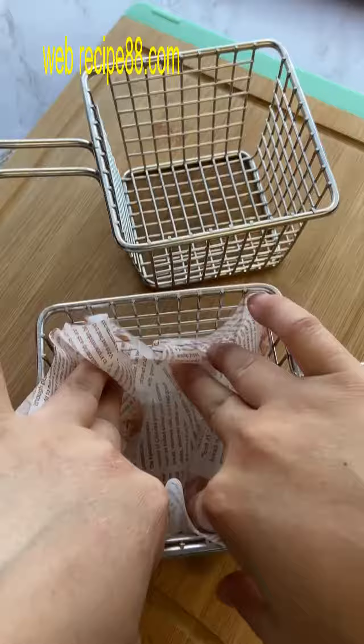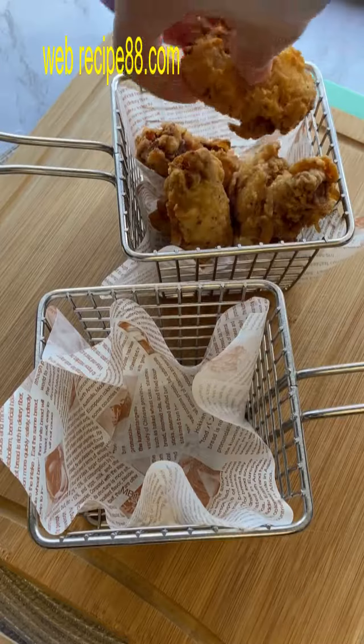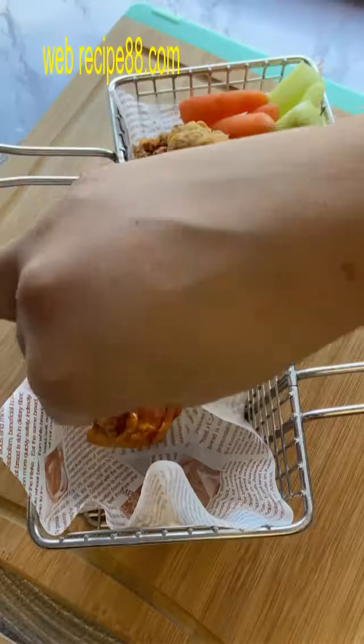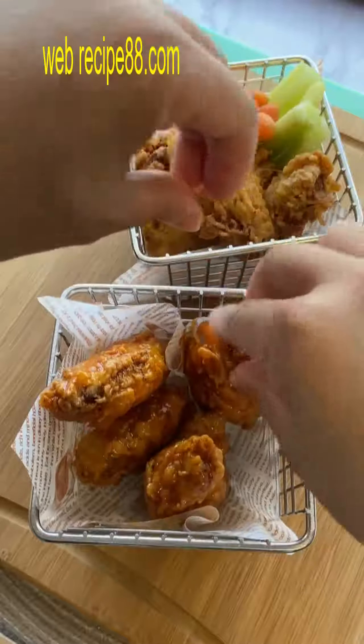To continue on with the personalized plating — you don't have to do this, but it's definitely super cute and also another way to avoid everyone's hands touching the same tray. I stole these little fry baskets from Dave and Buster's — please don't tell on me. The wax paper is from Shein.